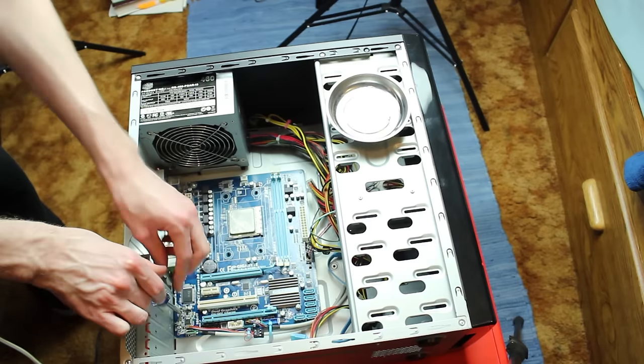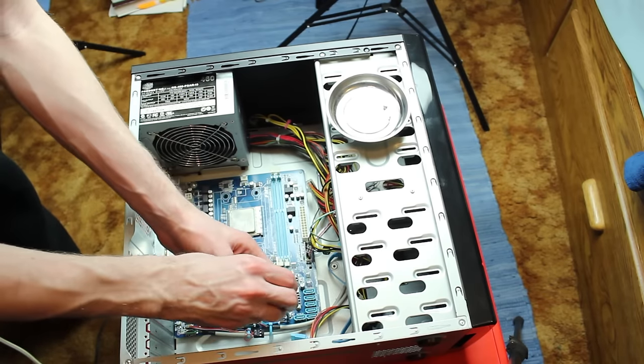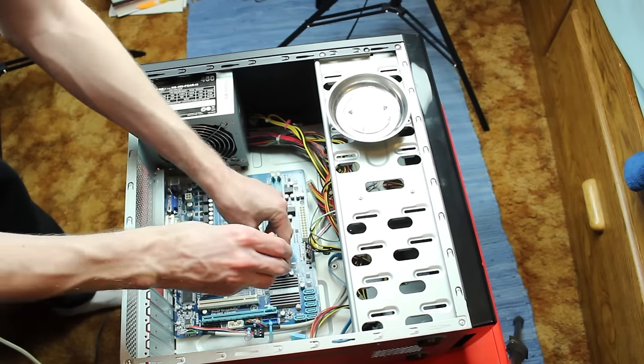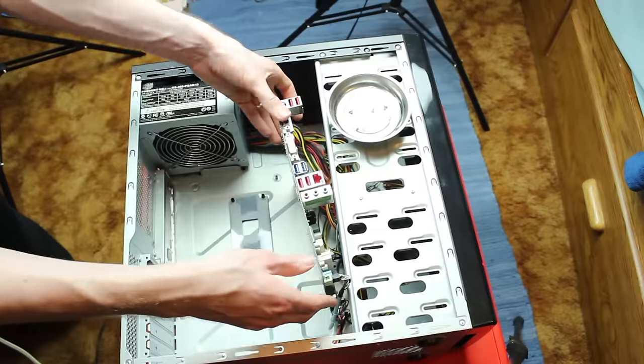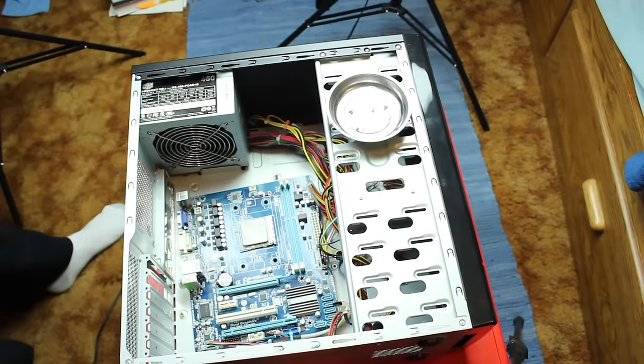For this tutorial, I will be upgrading an AMD FM2 socket processor. This process is going to be the same for all recent AMD processors, but the process will be a little different for Intel CPUs. I will do my best to illustrate what would be done on an Intel CPU along the way, but the exact imagery won't be there simply because I'm not using an Intel CPU.